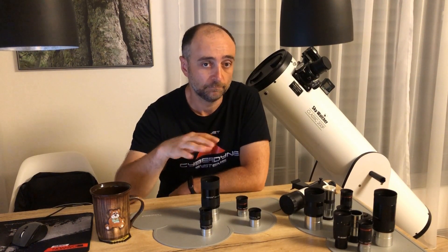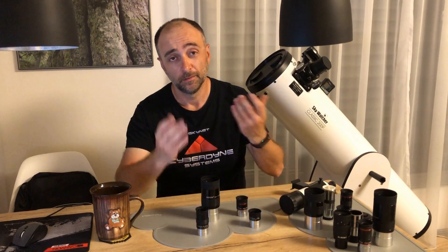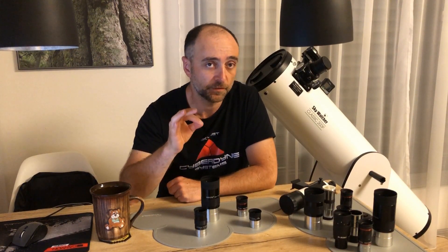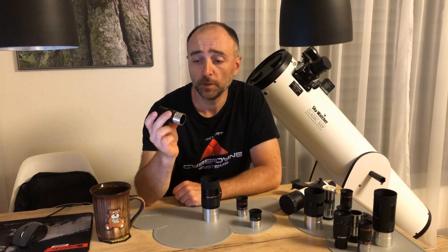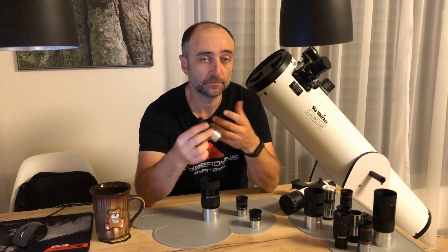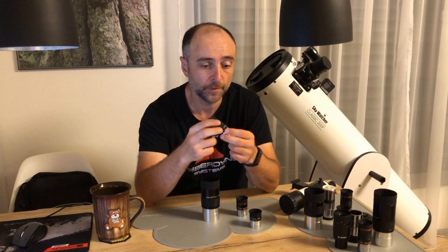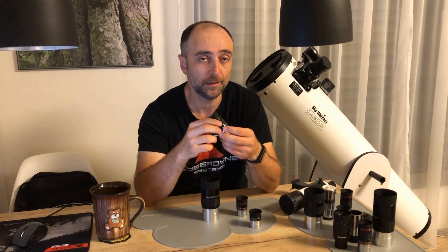I know what you're thinking — you already have two eyepieces, why do you need 10 more? The truth is you don't really need them, though they're nice to have for all kinds of situations. But let's first talk about what you can do with these two stock options. The 25mm is actually pretty good optically, though it's a bit of an outdated design with only 52 degrees of apparent field of view. For about $40 you can do a lot better.